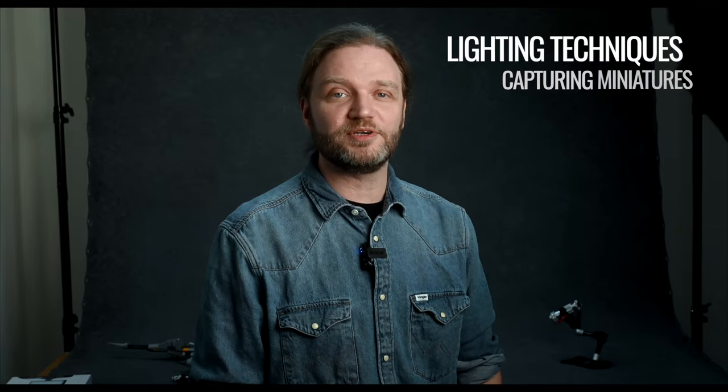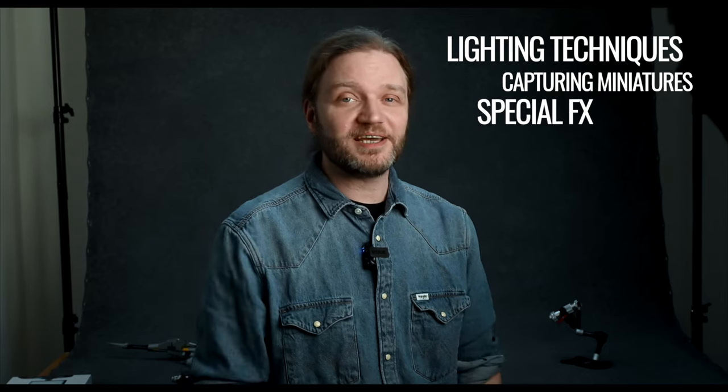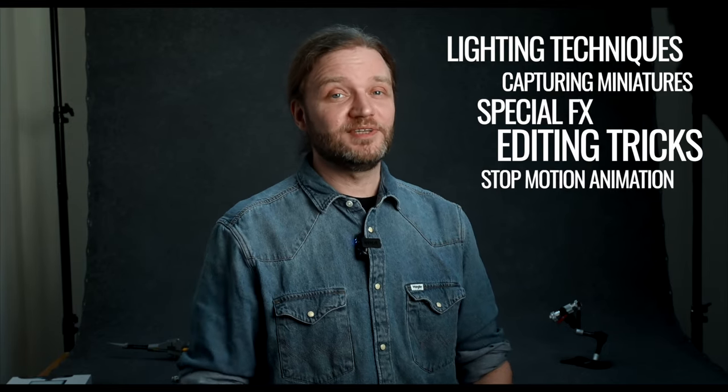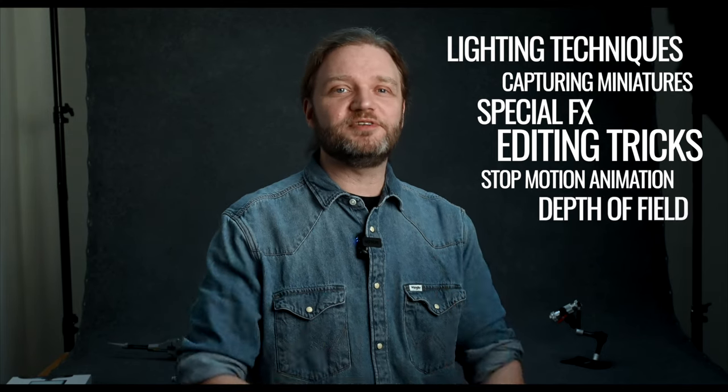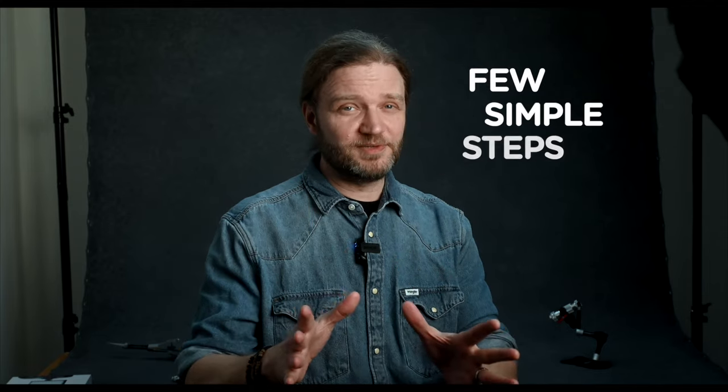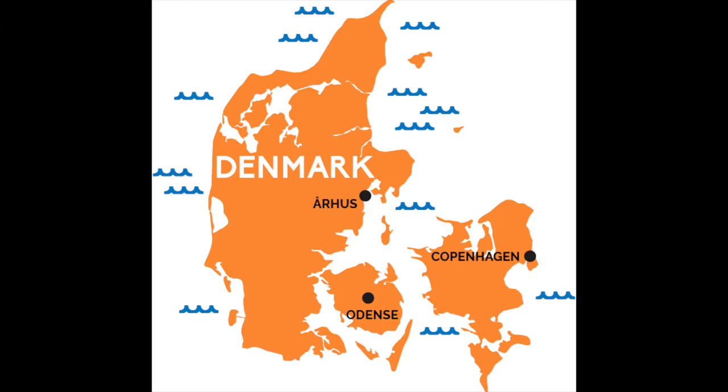So what can you expect from this series? We're covering everything from lighting techniques and capturing miniature marvels to the magic of special effects, editing tricks, and even the mind-blowing world of stop-motion animation. We'll talk about creating depth of field, camera settings, and I'll show you how to craft jaw-dropping images with just a few simple steps, using our favorite little yellow pals from Denmark.